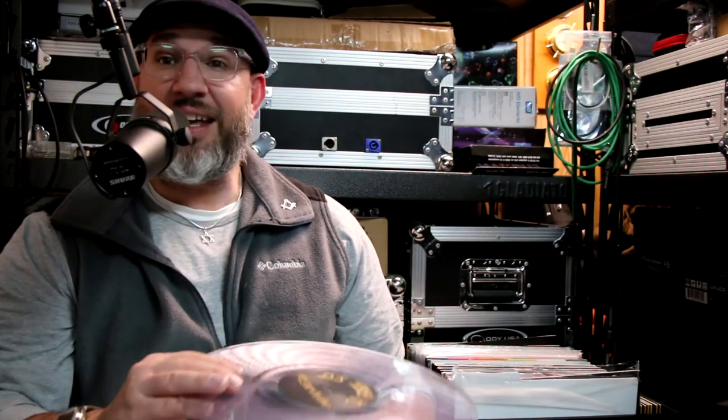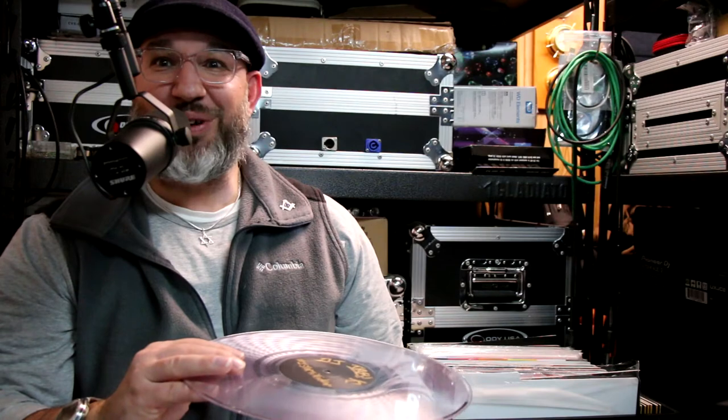He even signed them for me! Thank you, Jason Gelley, and thank you everybody for checking out my video — have a great day.